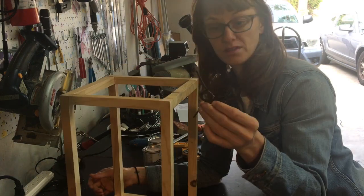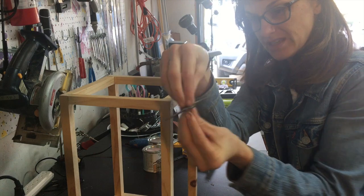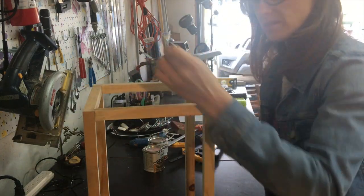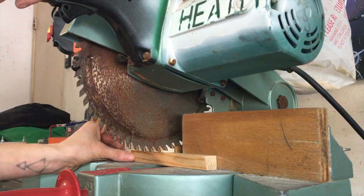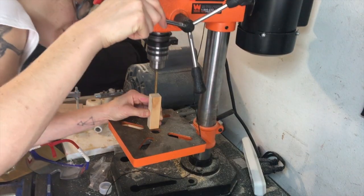I need a way to hang it. I Dremeled this off of the old lamp because this is the exact right hole for the little pieces that hold it on to that hanging wire. I need to somehow mount this in the middle.